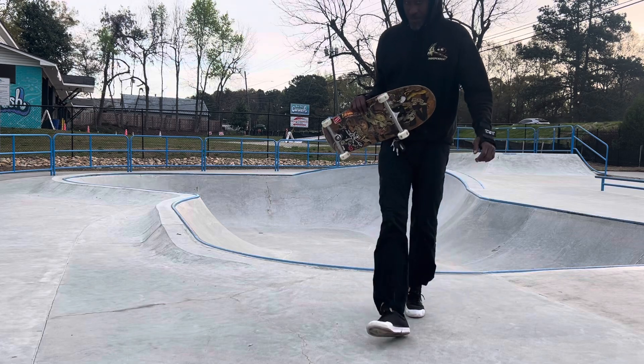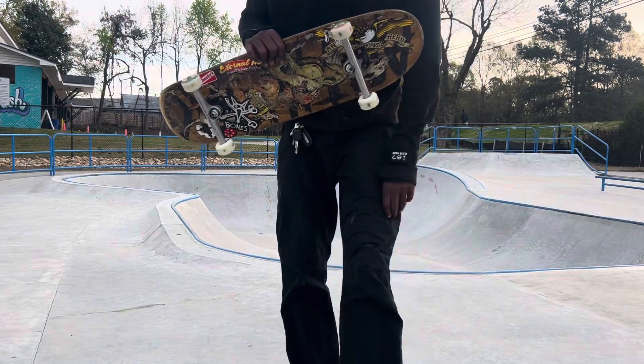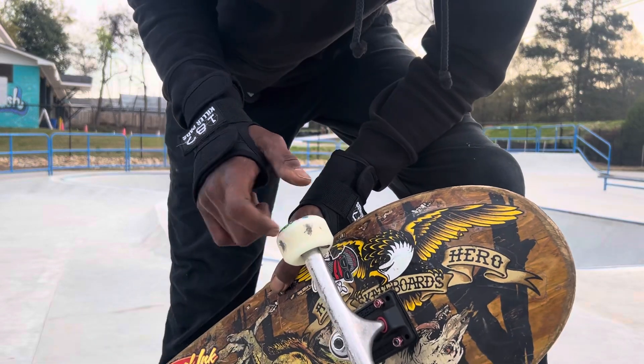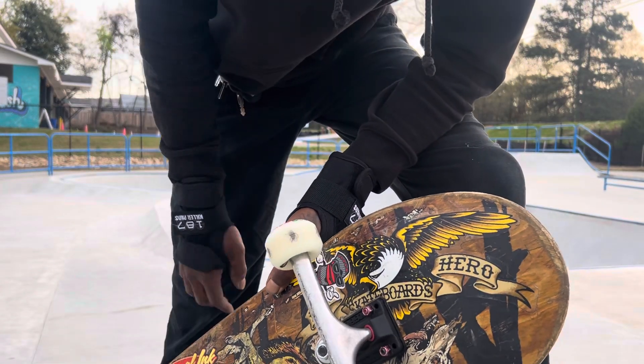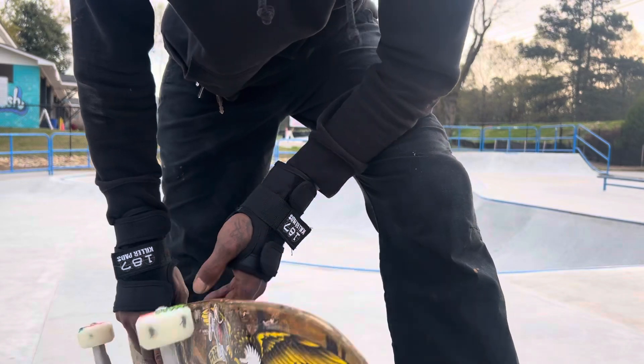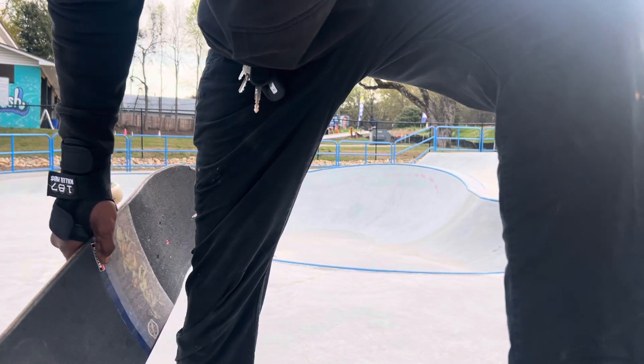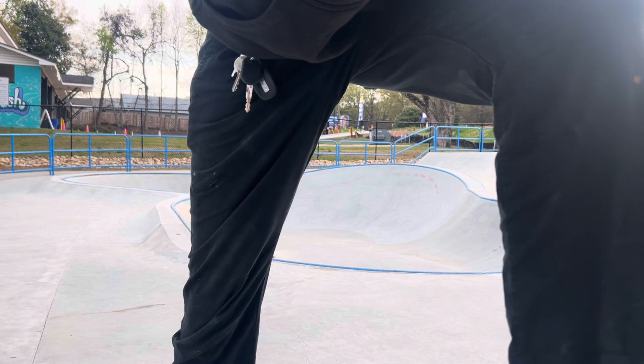Yeah, I like this setup. Two 15s — biggest trucks you can get — 56 millimeters, hard wheels. Yeah, this is a really nice setup. Now I'm going to try this other setup out because that's what I do. I buy what I like and I try it all. Hopefully I don't knock the camera down swapping these skateboards.